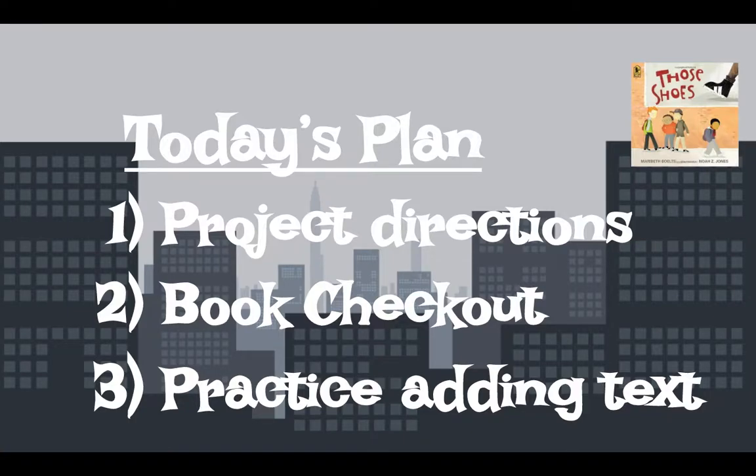Hi, 2nd Grade. I'm going to go over with you how to use your iPads for today's project. You might remember a few weeks ago we read the book called Those Shoes, and a big theme in that book — the author's message — was about friendship and what it means to be a true friend.